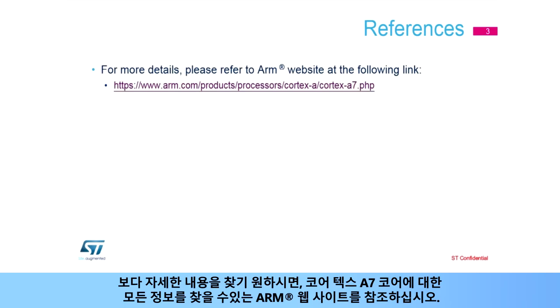For more details, please refer to the ARM website on which you will find all information about the Cortex-A7 core.